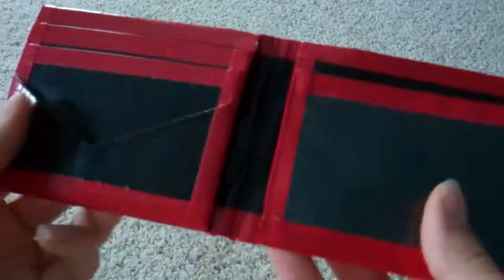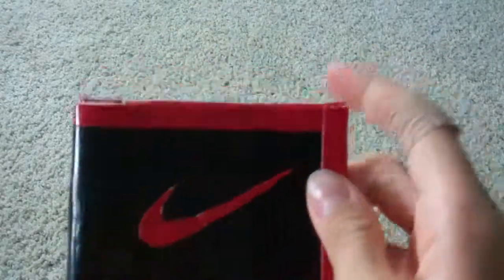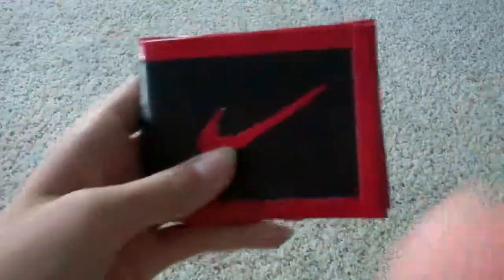And then it's got a red billfold. It's not sticky at the bottom. So yeah, I really like this wallet. I love the trim around it because I think it looks really professional. So please rate, comment, and subscribe. Thanks, guys.